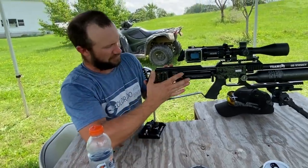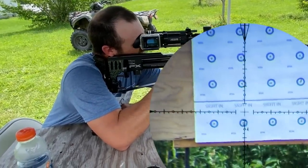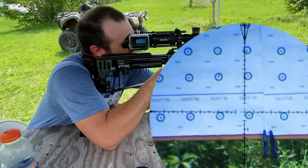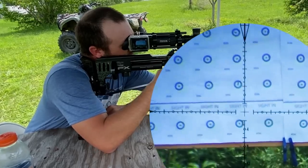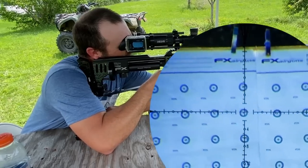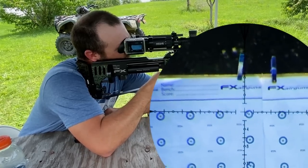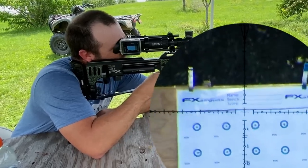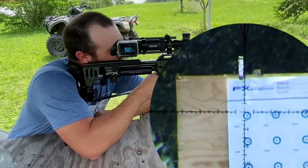I'll run right at it. I gotta take one more sighter just because I had a break — maybe a few more depending on how the first one goes. Alright, that was low right. I feel the wind picking up big time. Okay, here we go on target. Alright, I'm done.